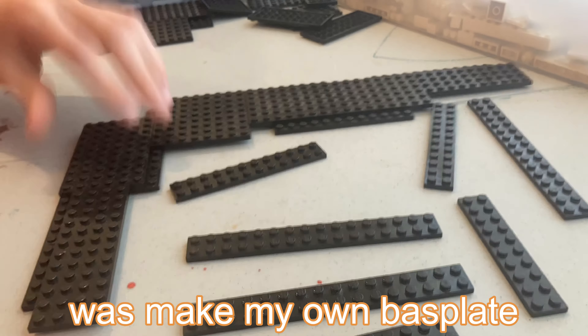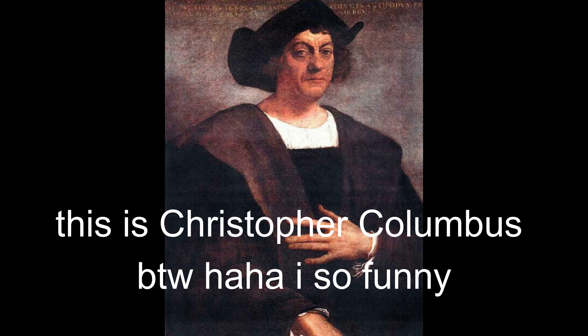The first thing I did was make my own base plate with black pieces to build the block on top of. I wanted to make the build a small tropical island with some explorers fighting raptors.